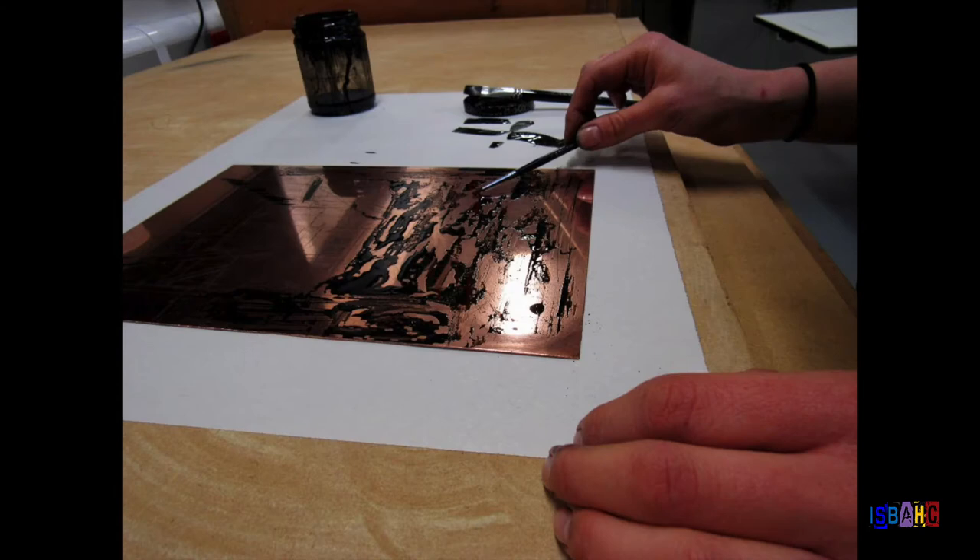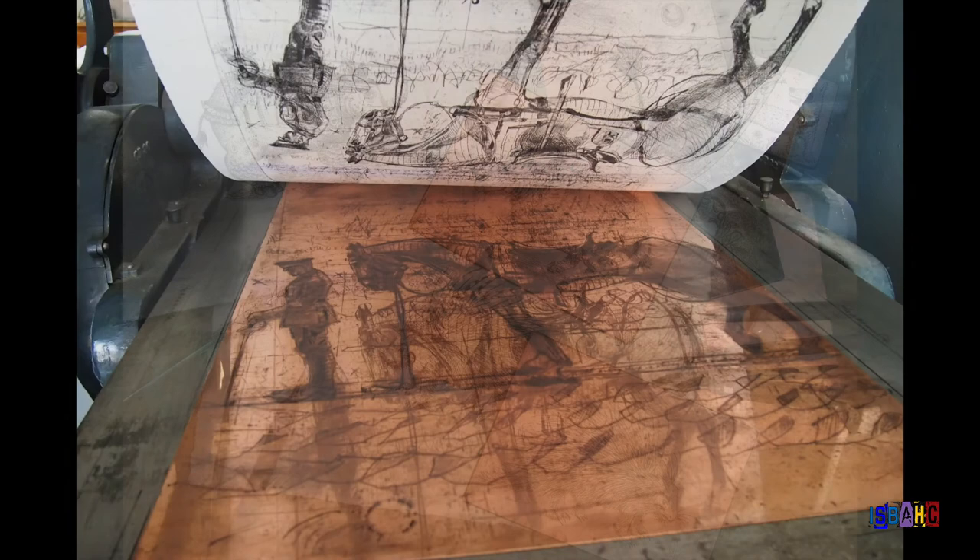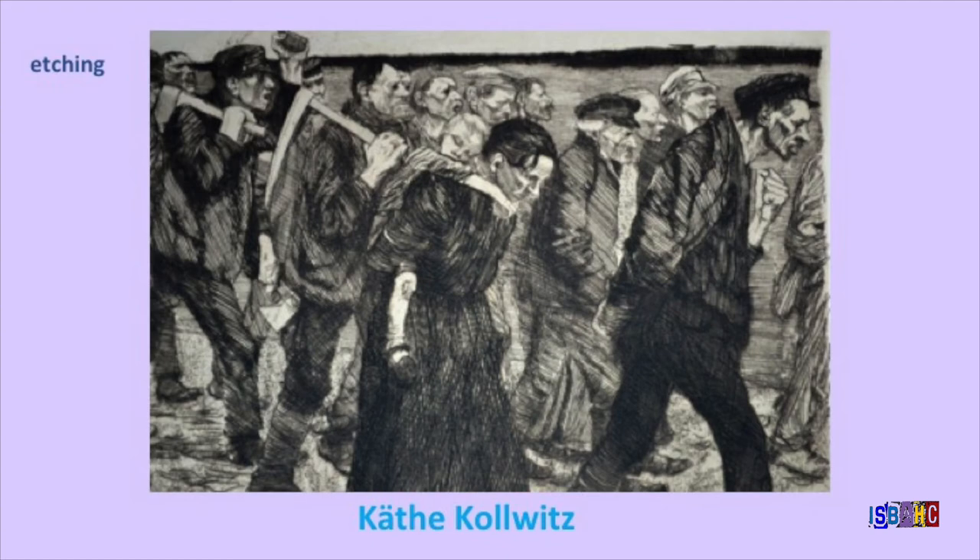Two other printmaking methods that use a printing press are called etching and lithography. In an etching, lines are scratched or burnt into a metal plate. The plate is covered with ink. The printmaker then wipes the ink from the surface of the plate, leaving some ink in the scratched lines. This is what will make the image when the plate is run through the printing press.